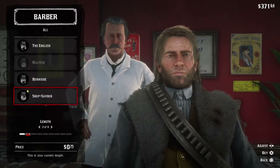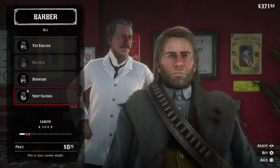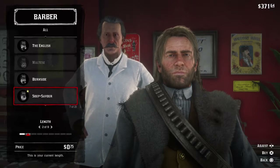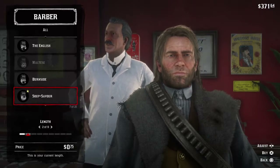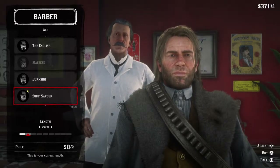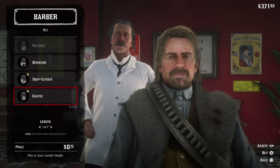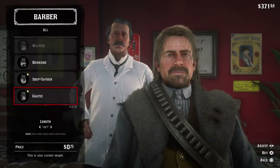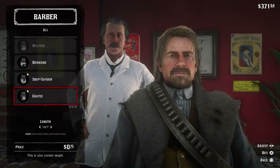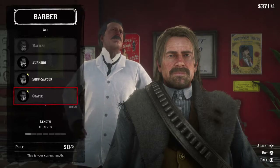And then you got the Soup Saver. They call it the Soup Saver because he gets rid of his mustache — if you've ever had a mustache or worn a fake mustache, you know that eating soup is a little difficult. The Soup Saver is a well-groomed mustache, which is not a mustache at all. And then we got the goatee — I like to call this one the Backstreet Boy, because one of the Backstreet Boys had one of these goatees, and they were very popular. So if you want to be as popular as a Backstreet Boy, get that one.